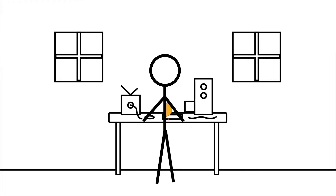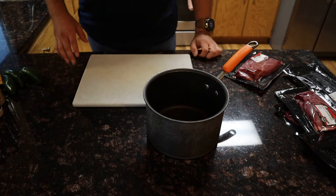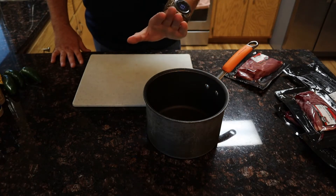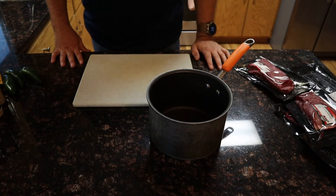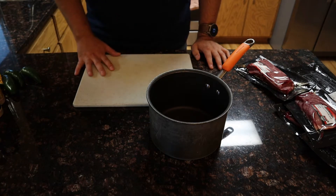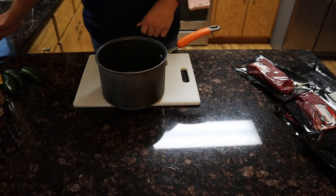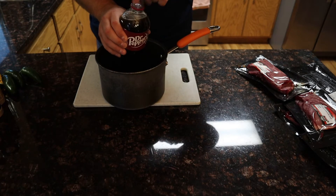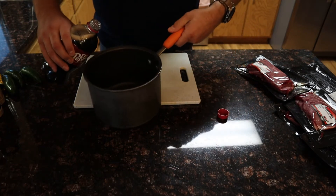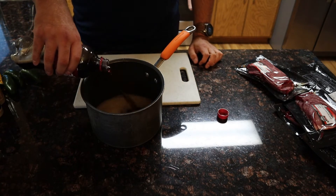There are three parts to this recipe: the marinade, which we're going to do first; the prepping of the meat, which we'll do next; and then the actual cooking. You can cook this either in a dehydrator or a smoker — I'm going to be using the smoker. First things first, in a medium-sized saucepan we're going to take our entire bottle of Dr. Pepper — or Coke or Pepsi, whatever cola you prefer — and pour it in. This is the base of our marinade.